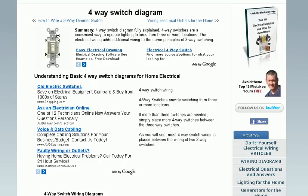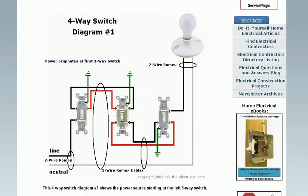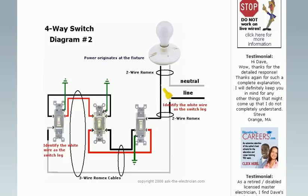How about four-way switching? Do you have a four-way switch that you've installed and now you can't get your lights to work correctly? These wiring diagrams on this page will show you exactly how four-way switching is wired, complete with fully described wiring diagrams.